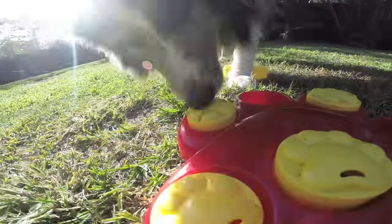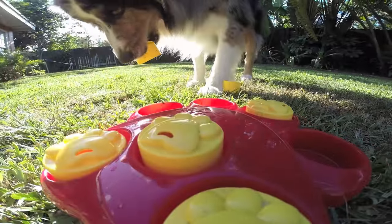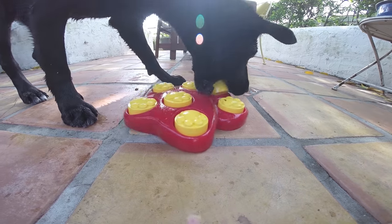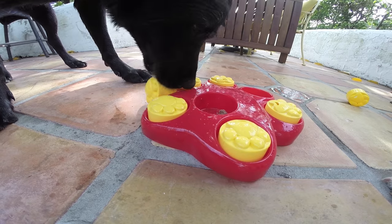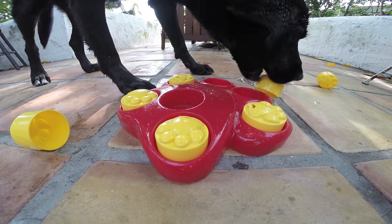Hide bits of treat in each of the treat chambers and encourage your dog to seek them out. By pawing and nuzzling at the treat-hiding cups, your dog will quickly learn to retrieve the hidden treats. C-shaped scent holes on the cups trigger the dog's natural curiosity and foraging tendencies.